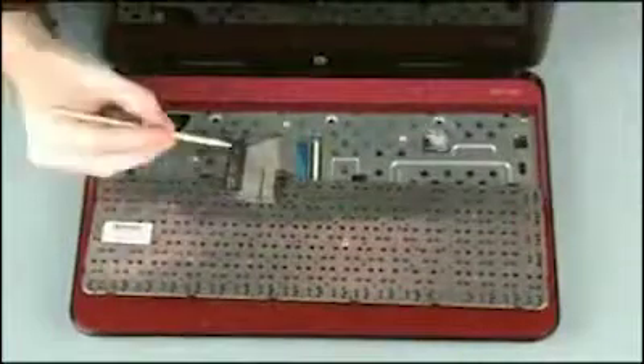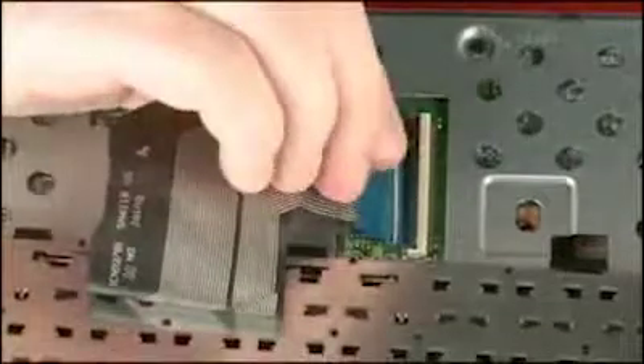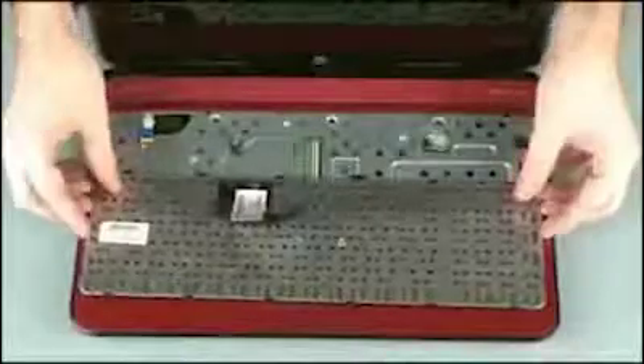Using minimal force, lift the locking bar up on the keyboard ZIF connector and disconnect the keyboard ribbon cable from the system board. Caution: use care to prevent damaging the ZIF connector and ribbon cable. Remove the keyboard from the base enclosure.